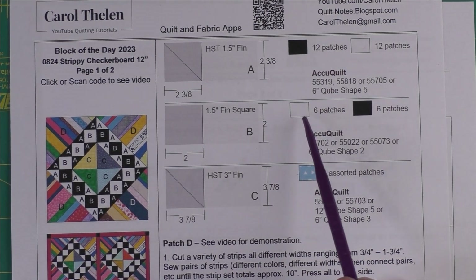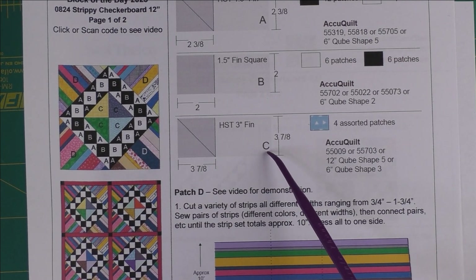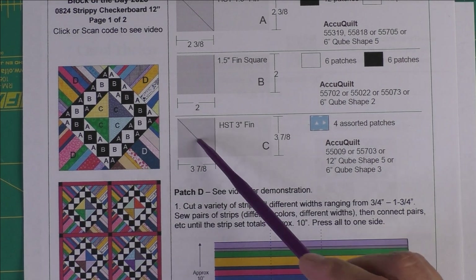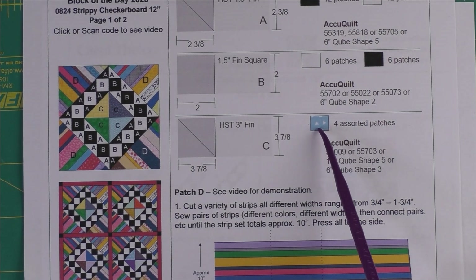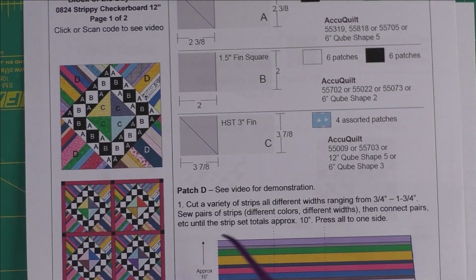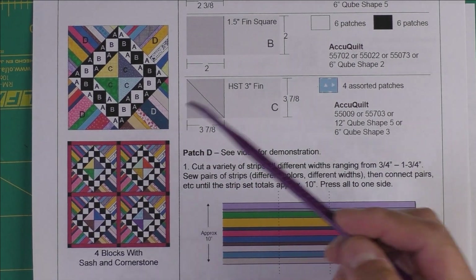Patch B is a one-and-a-half-inch finished square — we cut two-inch squares and need six patches of white and six patches of black. Patch C is a three-inch finished half square triangle; we cut three-and-seven-eighth-inch squares and cut them in half once on the diagonal. We need four assorted patches for this one block, and here are the AccuQuilt dies for both of these.